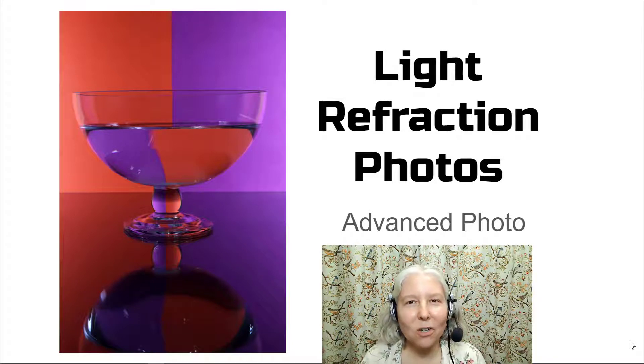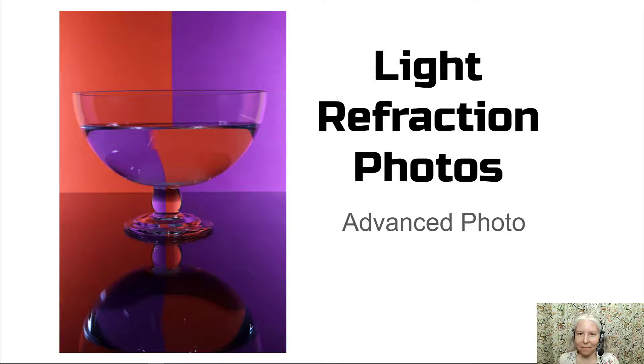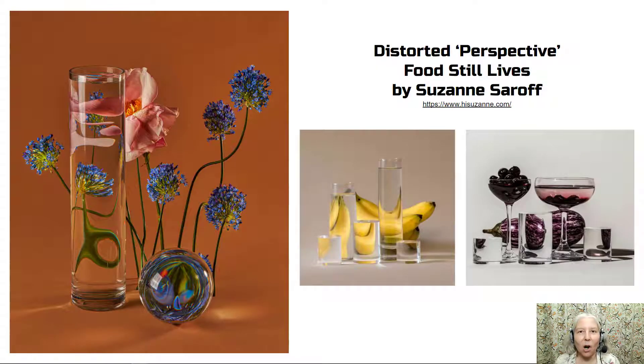Hello everyone, this is the introduction to the light refraction photos assignment. Suzanne Saroff is an example of a photographer who has taken this genre to a high level. She's done lots of experimenting. You can see from these photographs that the basic premise of light refraction photography is to fill clear glass containers with various levels of water, then place objects behind them and you will see some very interesting distortions. I encourage you to check out Suzanne Saroff's website to see more interesting examples of her artwork.